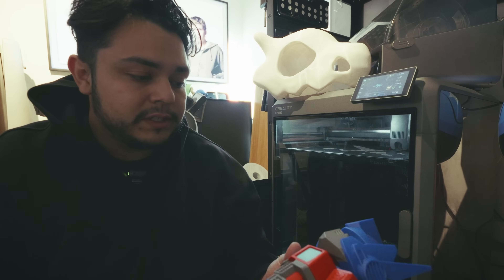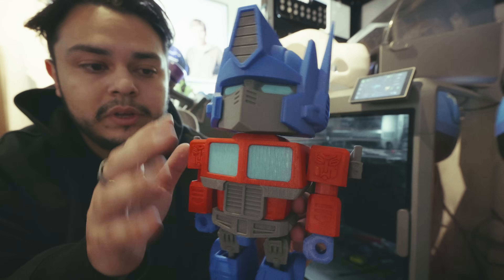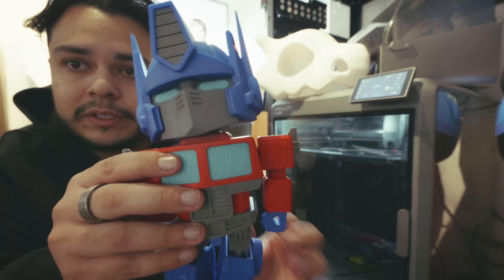There are two prints here — one with the X1 Carbon, as you can see. This is just using Elegoo Blue, some Bambu PLA and similar stuff. Came out great on the X1 Carbon, no issues.